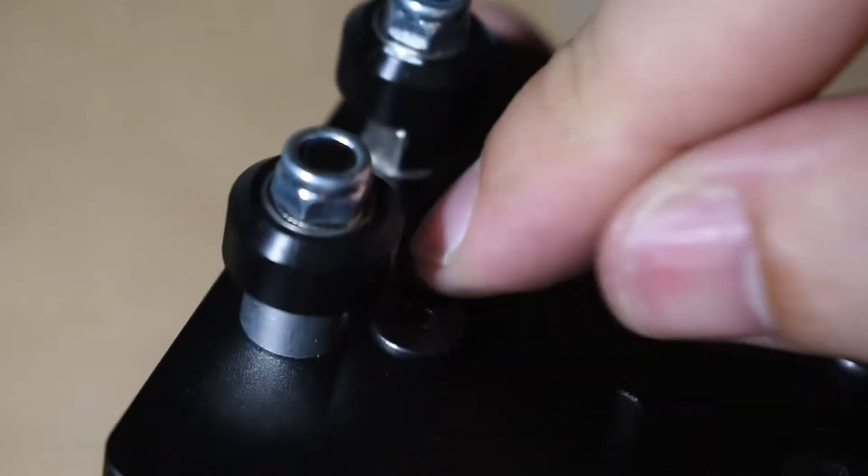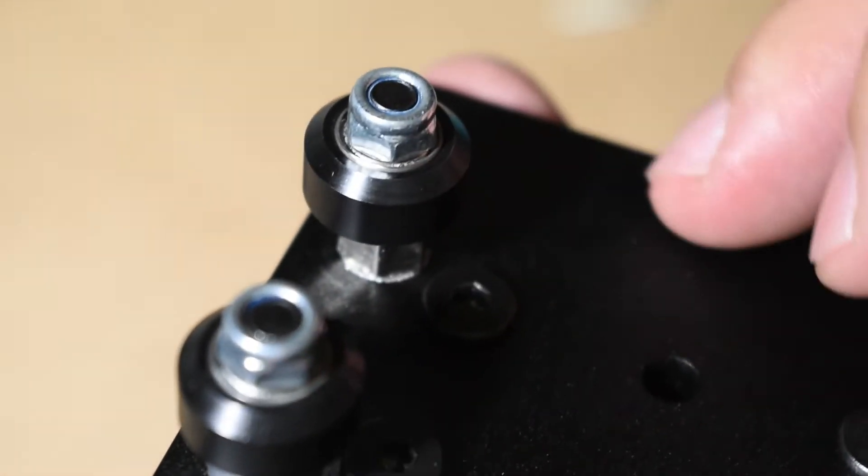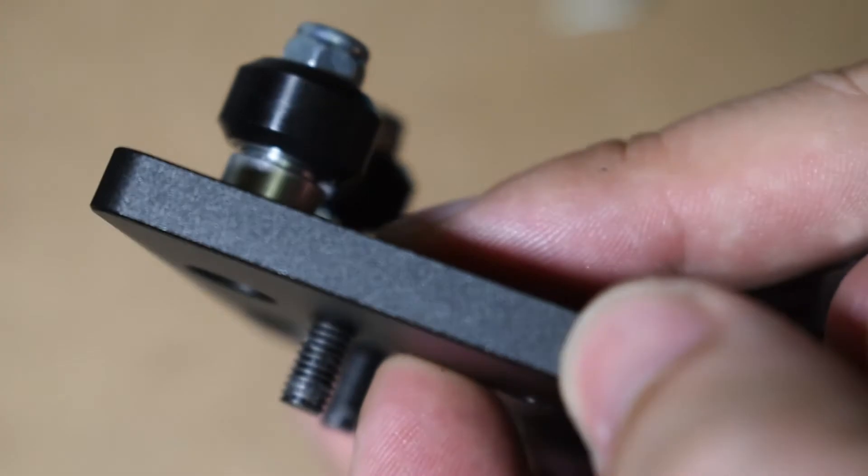Get the smaller screws that will secure the plates to the profiles and insert them. You need to place them before tightening the wheels.